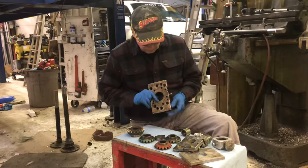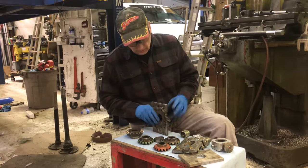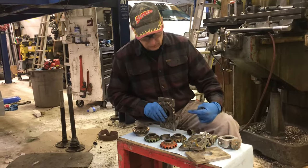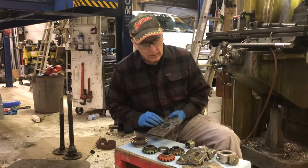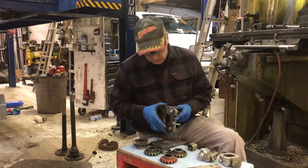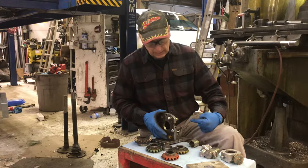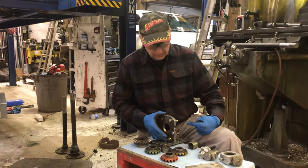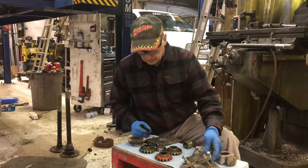When I put a rear axle through here and put it up in my V-blocks, I put a dial indicator on the bearing surface — it wouldn't be exactly right. So I just started flipping these around, putting bolts through empty holes and some washers, snugging them up tight. Then I put the dial indicator on and tap on it until they run within a couple thousandths.